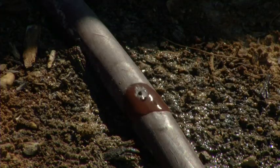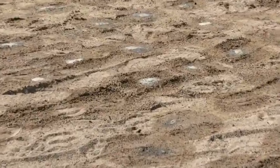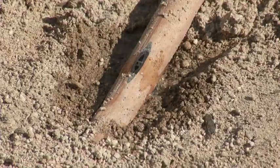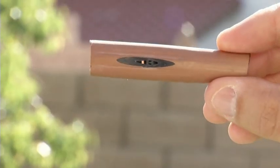Subsurface irrigation is very similar to drip irrigation. It has point source emitters built into the pipes, putting water at specific points — similar to drip irrigation. The difference is that subsurface has emitters built into the pipes, whereas drip irrigation has heads coming off of it.